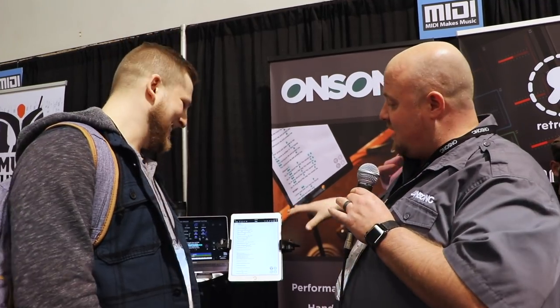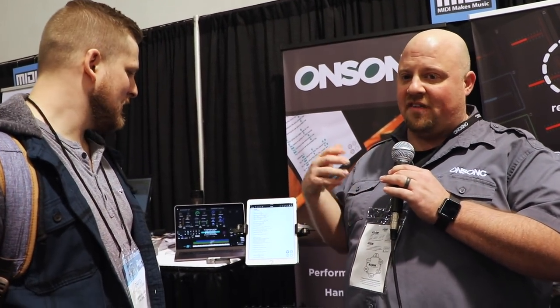Some churches — my church at least — we pick our set list probably a little too soon to the service start. But the great thing is with the technology and with Sunday Keys, you can do that. You can figure out that sound on the fly, figure out your songs on the fly, and it just works. We're super excited to see that happen.